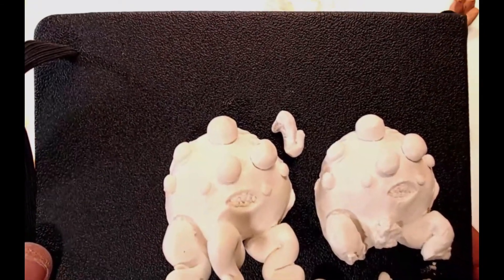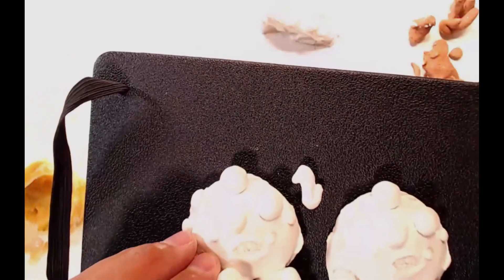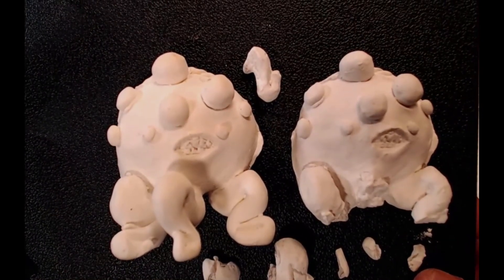Perhaps I'll make another mold for this one another time, but it's great — I've made a copy of my own artwork and I'm very proud and happy to see that. Okay, thank you for watching and see you next time, goodbye!